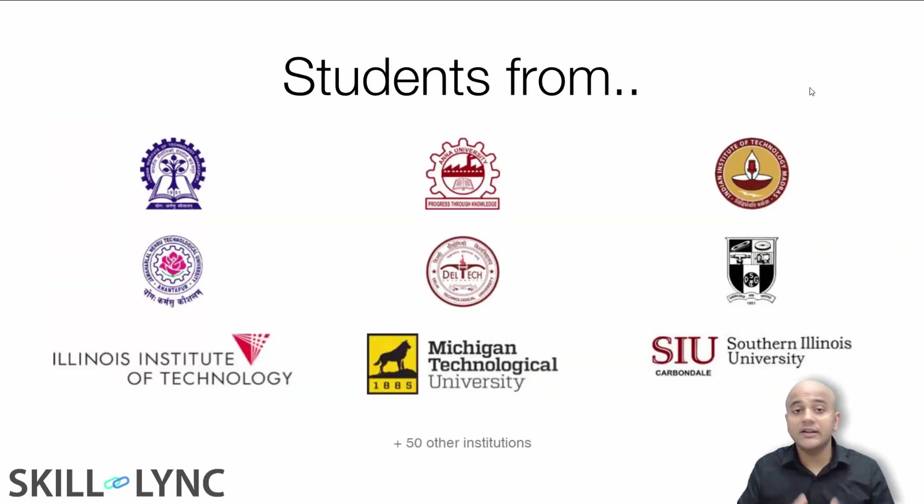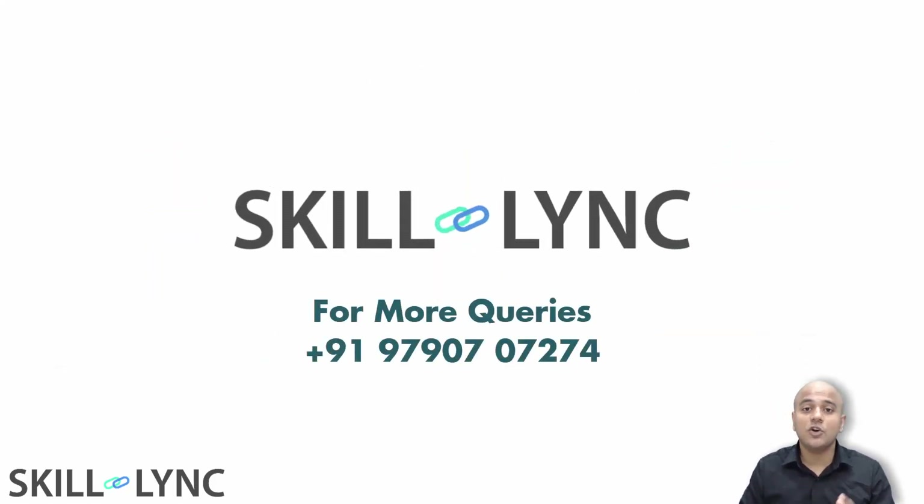I hope you get an idea of what you will be learning in this program and what type of projects you will be working on. Our projects are extremely challenging and industry relevant, which is why we have students from popular engineering colleges within India and outside India taking our courses. If you're interested, just give us a call on this number. Thank you, bye.